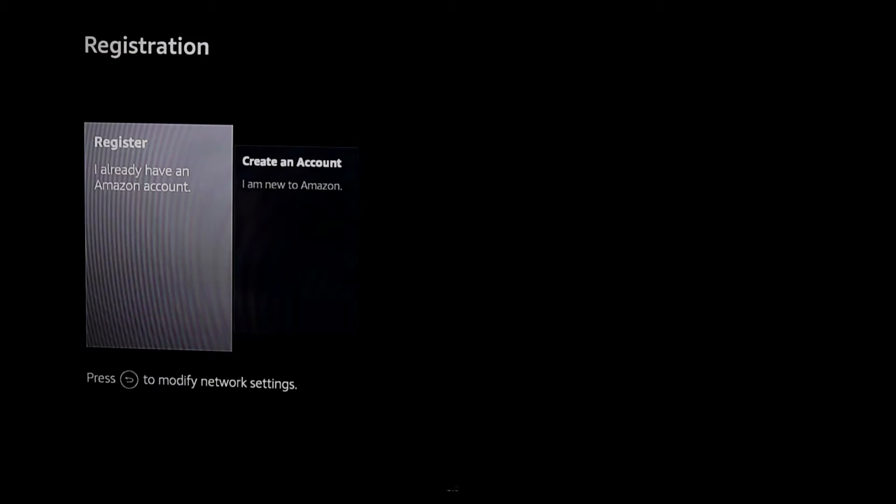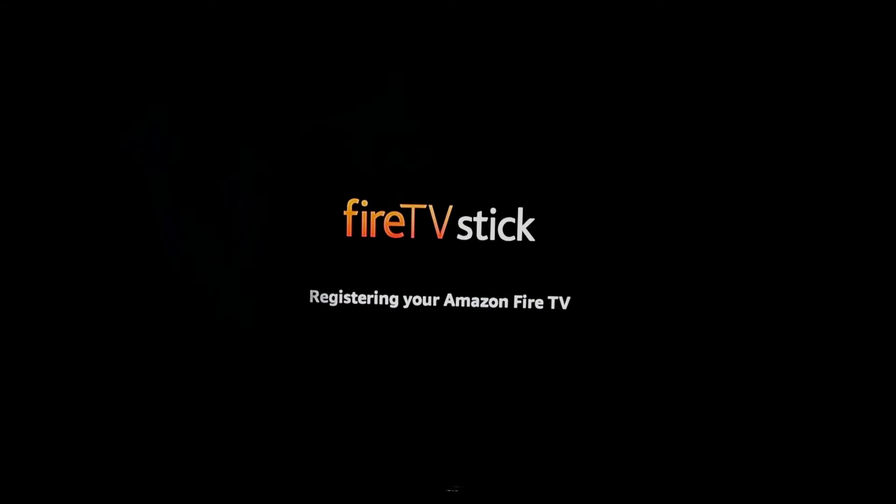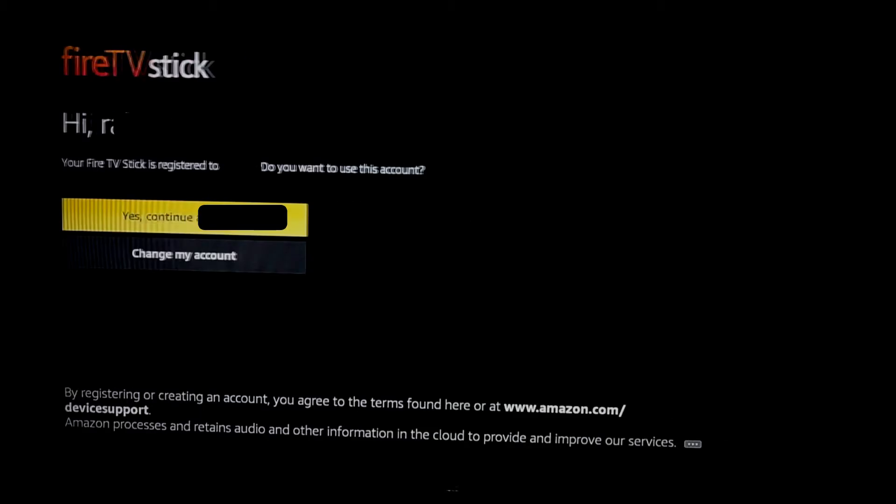If you already have an Amazon account, fill in the login details and register. Once the Fire TV stick is registered, confirm your account and hit Continue.